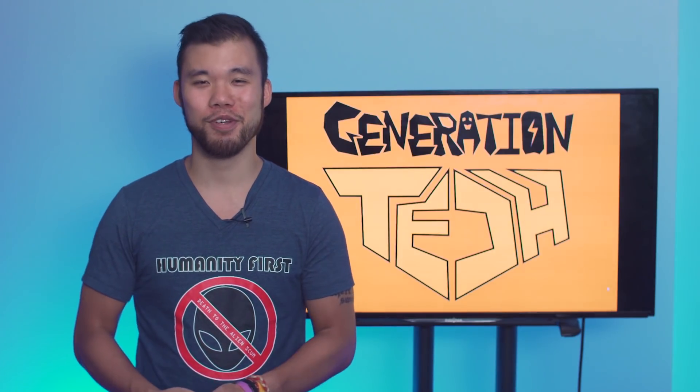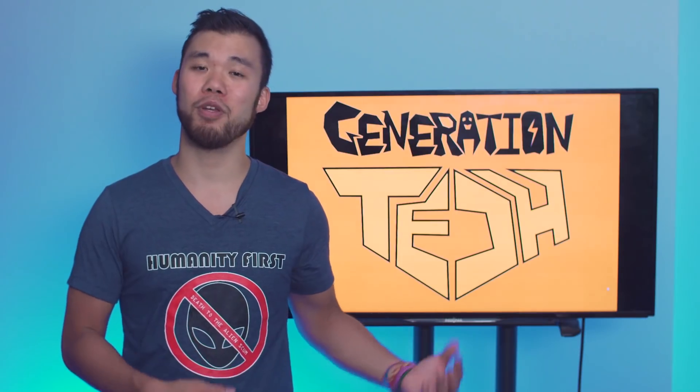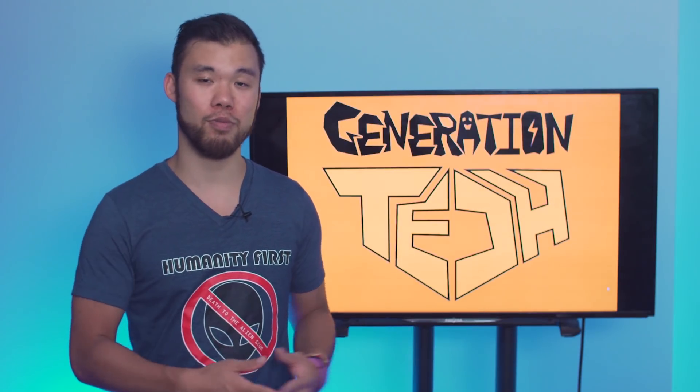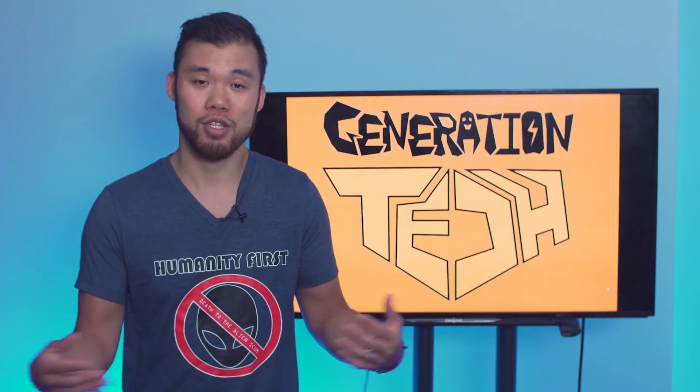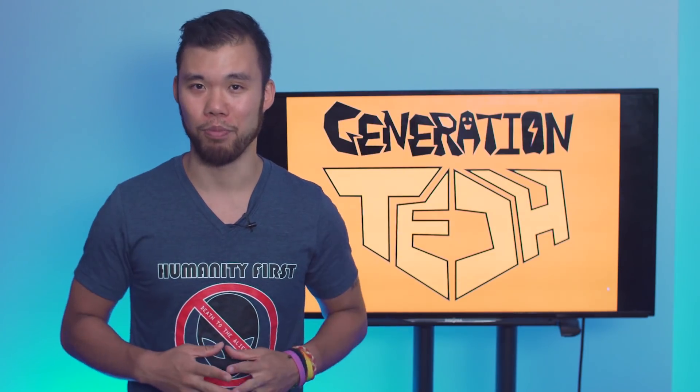Hi friends, welcome back to another episode of Generation Tech. My name is Alan. We just opened up a new merchandise store, and the good thing about this new merchandise store is that things are cheaper. So if you guys want to purchase the Generation Tech shirt or one of our Humanity First shirts, if you're into the movement, please check the links down below.